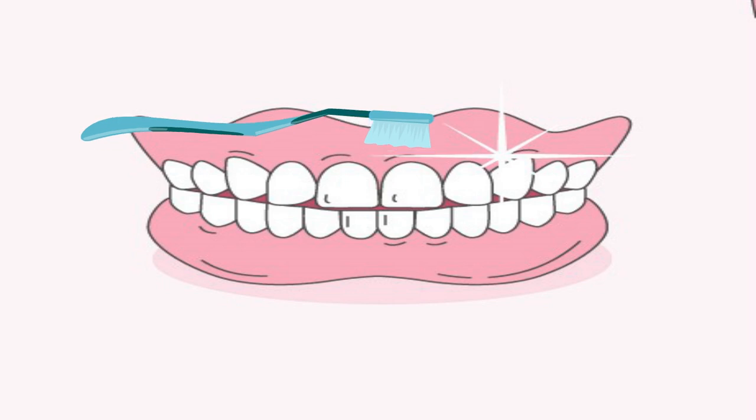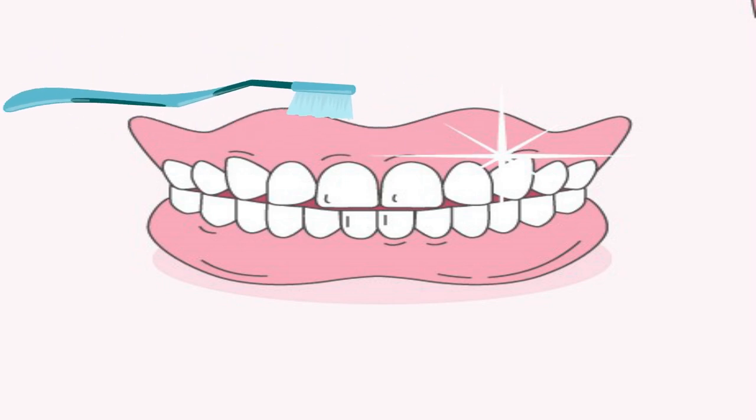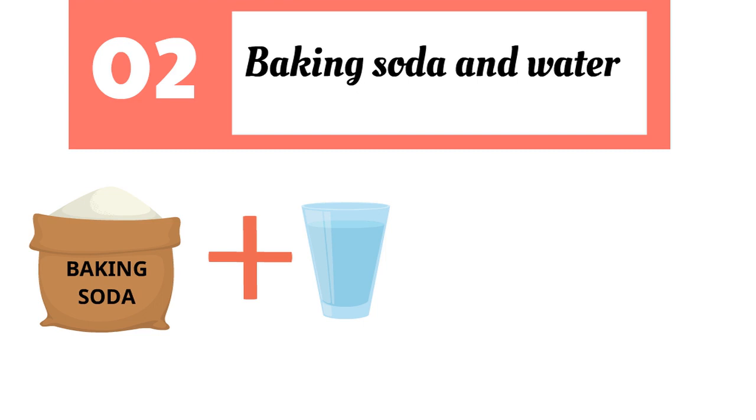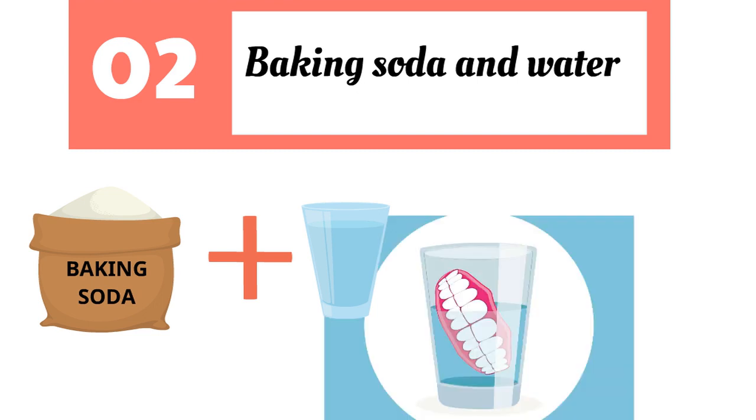You will find not only a clean denture but even stains and plaque are removed. Put 1 teaspoon of baking soda in 8 ounces of water, soak dentures for half an hour, and rinse thoroughly.